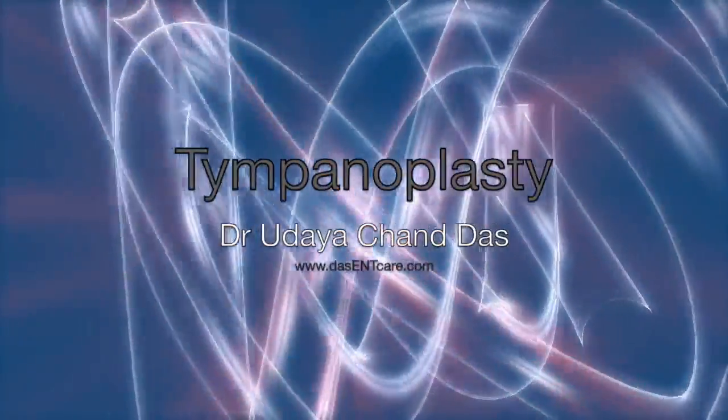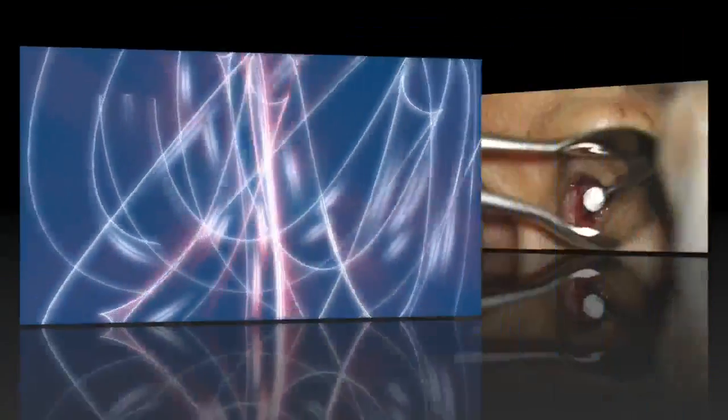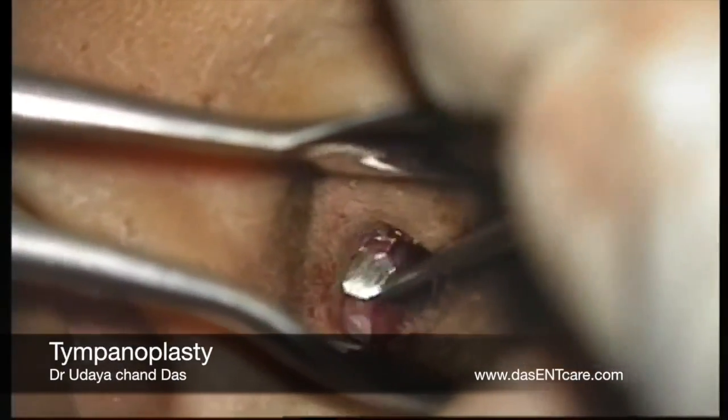Hi, this is Dr. Das here. I am presenting a video of Tympanoplasty. Tympanoplasty is a surgery to repair a perforation in the eardrum, at the same time inspecting the middle ear structures.